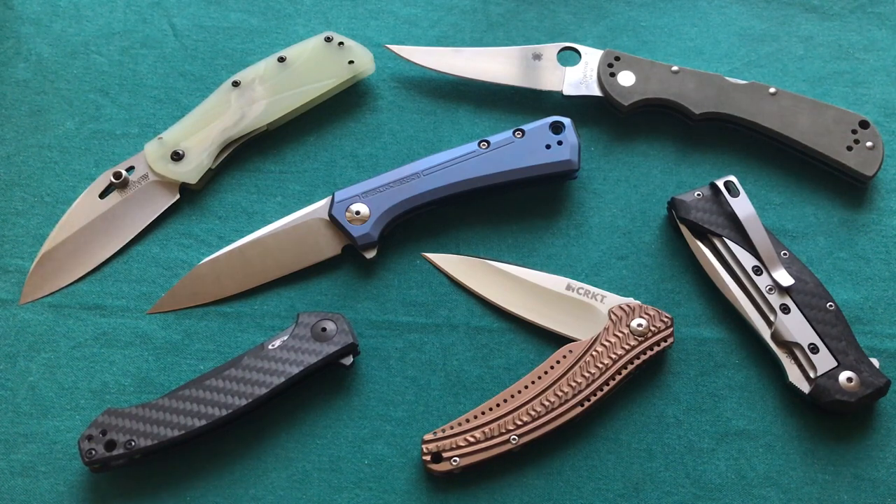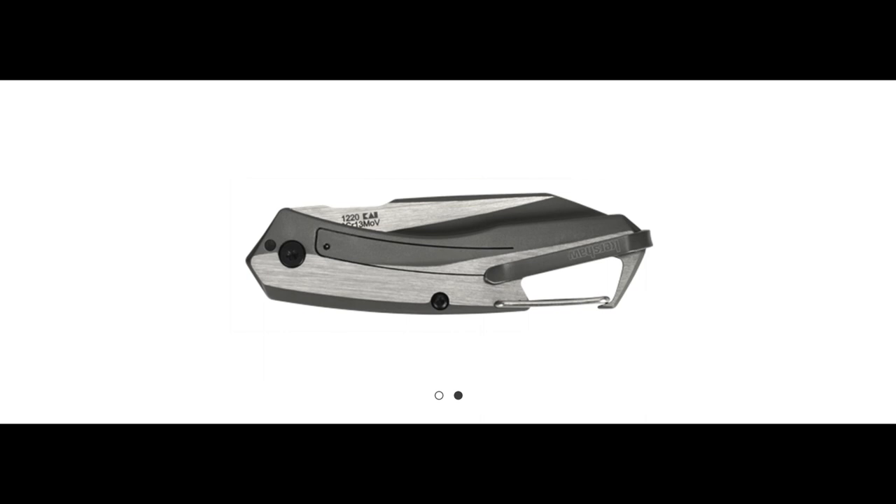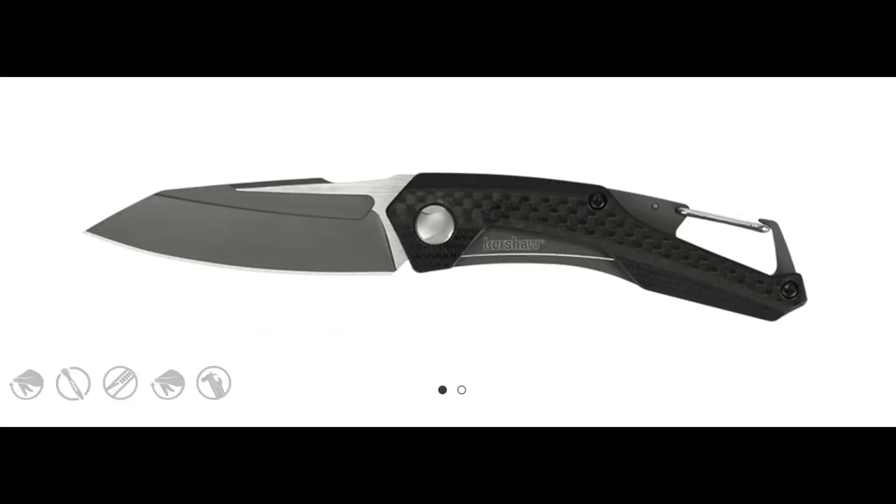Then I have two other knives that impressed me, especially for their price points — two Kershaw knives. The first is the Kershaw Reverb, a really interesting lightweight knife with a clip for attaching to your backpack, using standard 13MOV steel. You also get a G10 carbon fiber laminate handle, similar to what you see on some Spydercos. The weight is only 1.6 ounces, with a deep carry pocket clip and a 2.5-inch blade. The design looks very appealing to me — very angular and aggressive — and I also like the fuller for opening the knife.